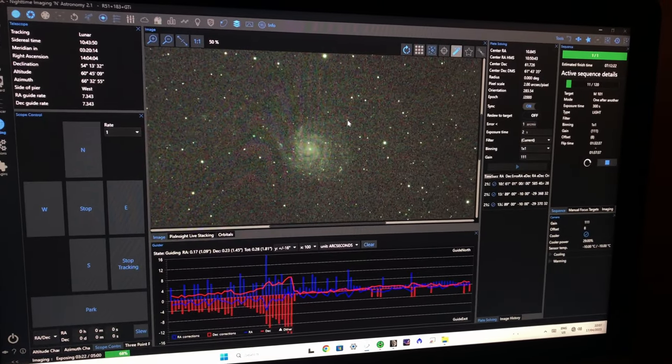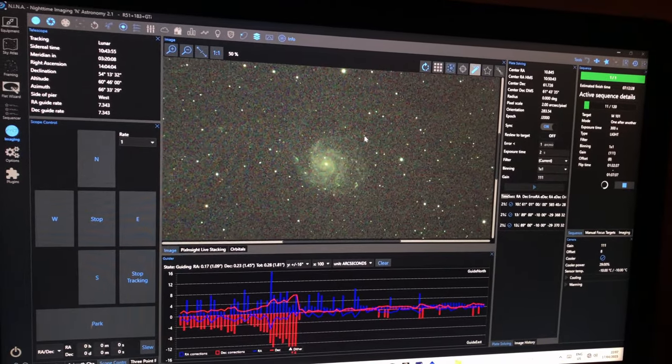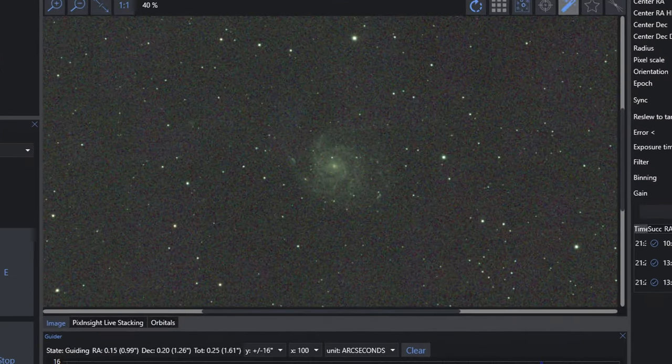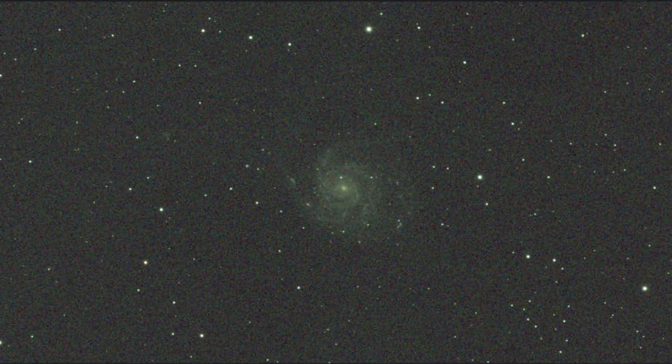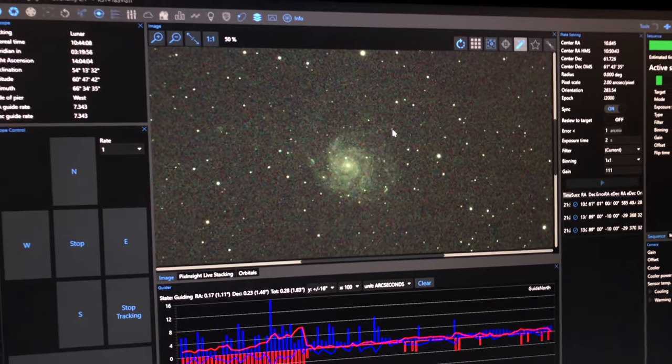I've just come inside and remoted into the PC and the first exposure has come up. That looks pretty cool — there's the galaxy. So I'm going to take a load of those and should be able to get into those further.